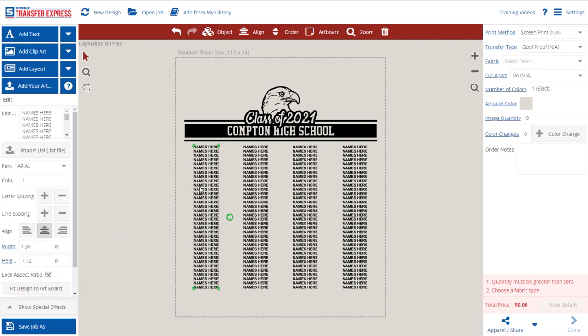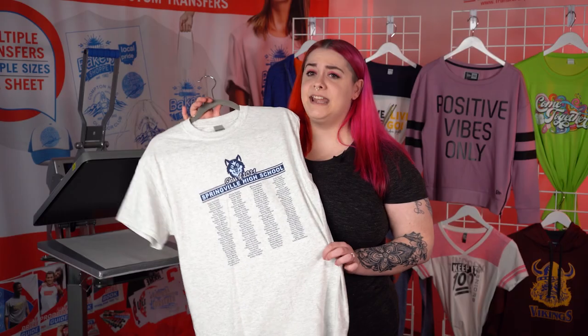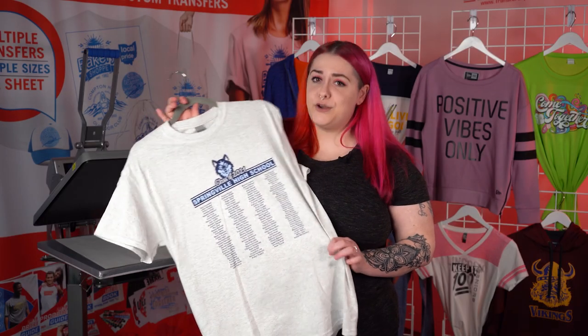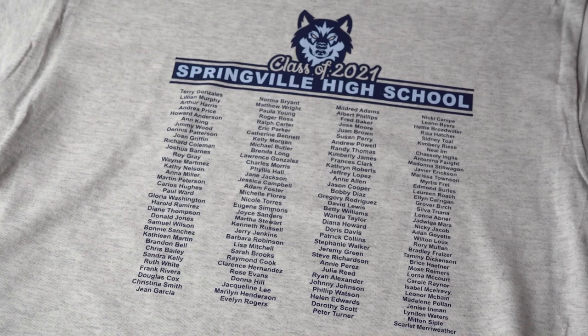To do this, we'll select a column of names and come over to the import list button. When we click this, you'll see a choose text file to import. If all you have is an Excel file, it's super easy to convert to a text file — we have a tutorial on our website that'll show you how this is done. Once you have your text file, just click Choose File, select your text document, and all of your class of 2021 names are imported. Here's our finished design. This Goofproof transfer looks great, and the entire list of names printed perfectly on this t-shirt.